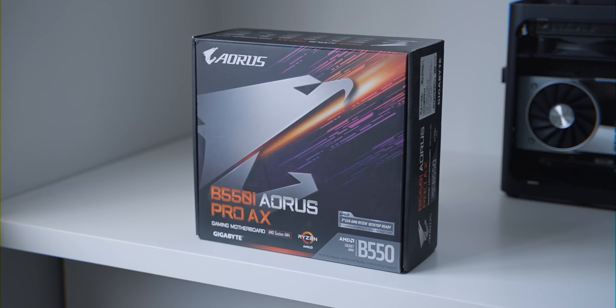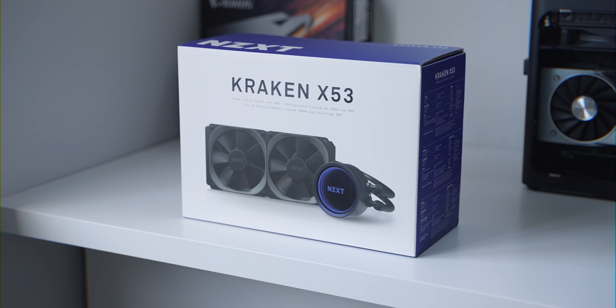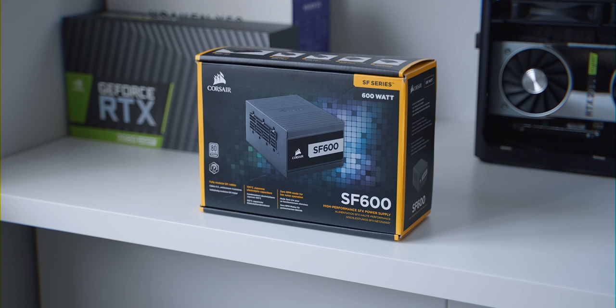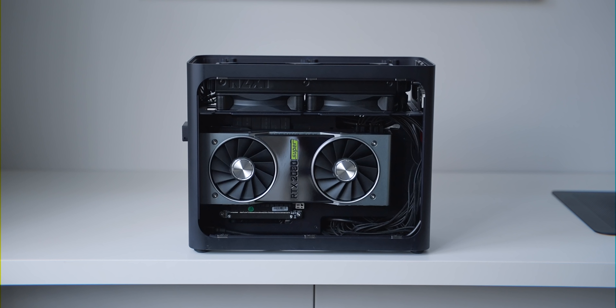I'll leave links to all the parts in the description below. My build consists of the ASUS B550i motherboard, Ryzen 5600X, Kraken X53 AIO cooler, an Nvidia 2080 Super Founders Edition, and a Corsair SF600 power supply. I've been on the search for a 3080 Founders Edition, but right now it's absolutely impossible to buy one. The inside layout is a sandwich layout where you have the motherboard and CPU on one side and the GPU on the other.